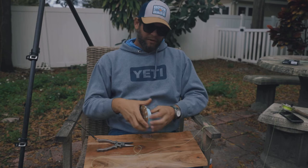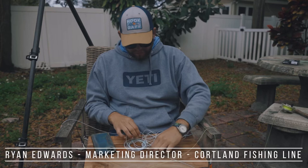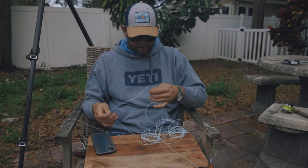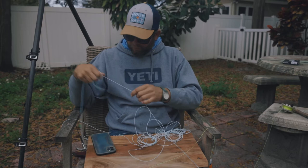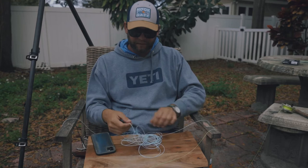First step, we're gonna unravel the fly line. [Calls Ryan on phone] Ryan, I'm doing a YouTube video right now — your fly line does not come off the spool without getting knotted up everywhere. Turns out I should have taken the spool apart first, then put it back on, and then unraveled it. If you do it the wrong way it takes like 15 minutes to get it all out.